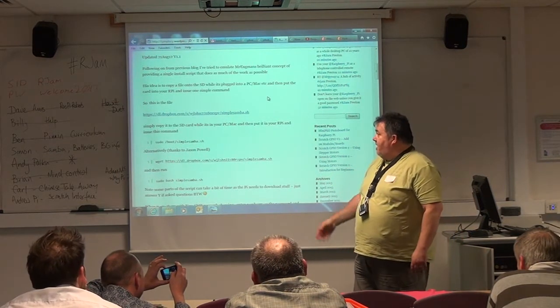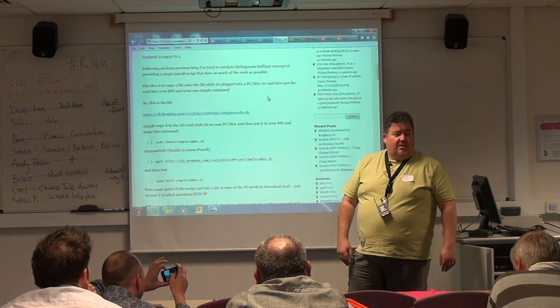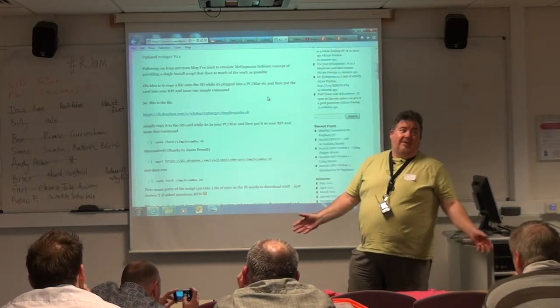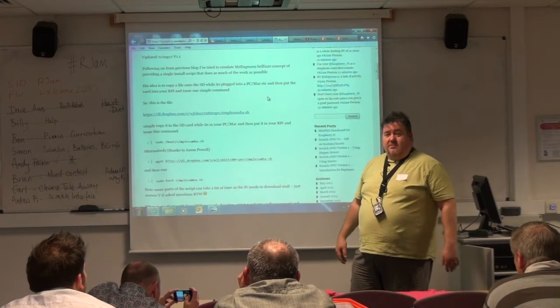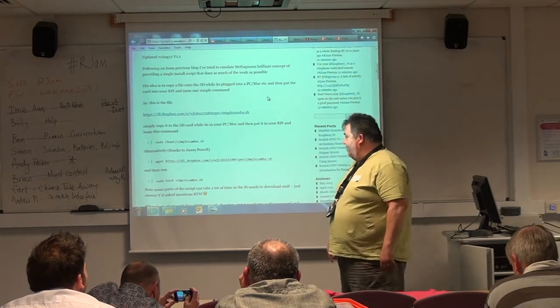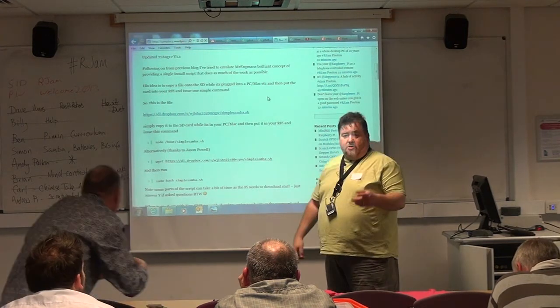You don't have to worry about it, you don't have to think — you just do it, and then your Raspberry Pi is just another machine on your home network. You can copy and paste files to it, which is a lot easier, especially if you don't know anything about Linux and don't want to be doing sudo commands. That's on the blog.